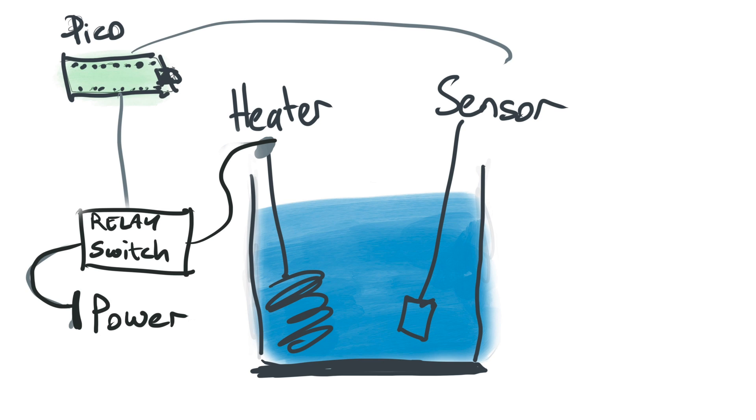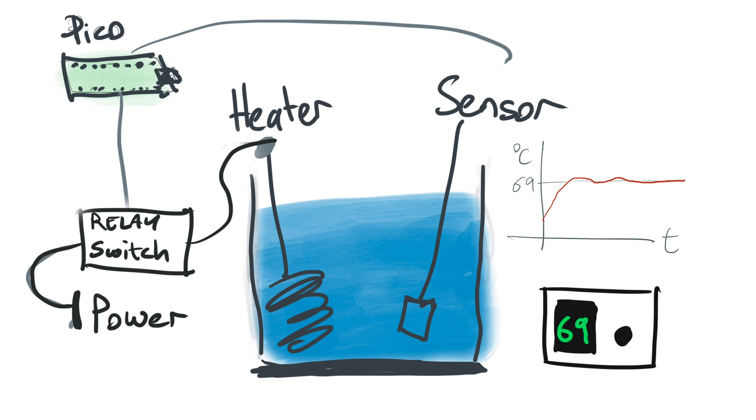We made a PID controller using MicroPython on a Raspberry Pi Pico. It's connected to a relay switch that's attached to a power socket, so it can be used with any device that doesn't mind being turned on and off a lot. In the example we use it for cooking. The temperature is chosen using the dial, and the target temperature and actual temperature are shown on the screen.